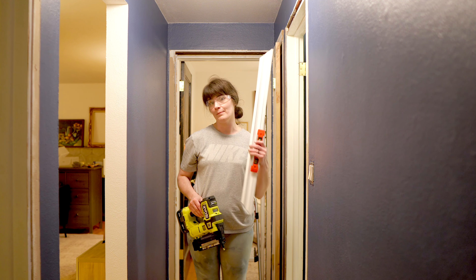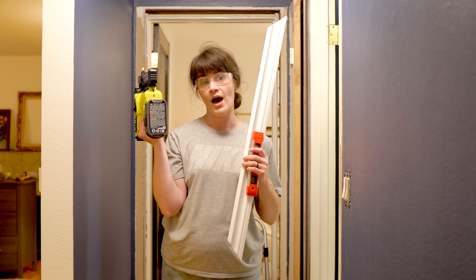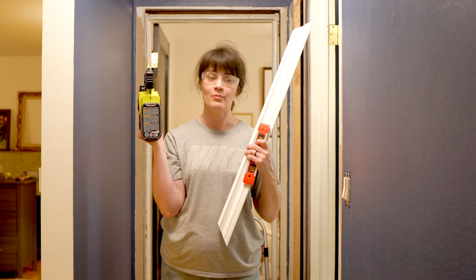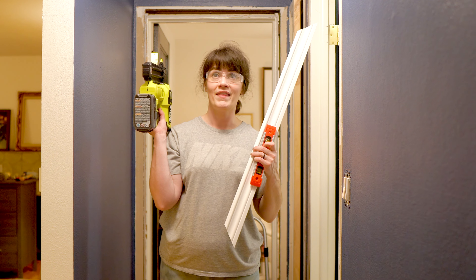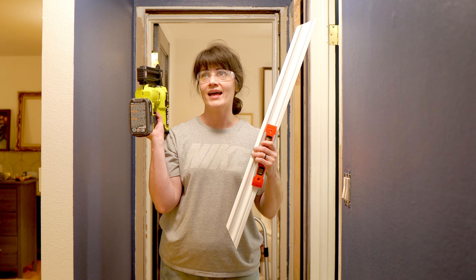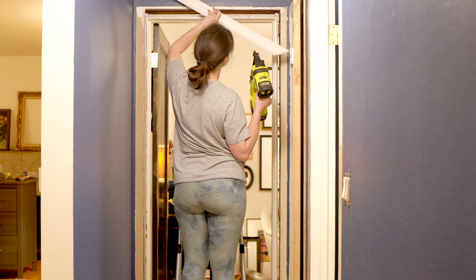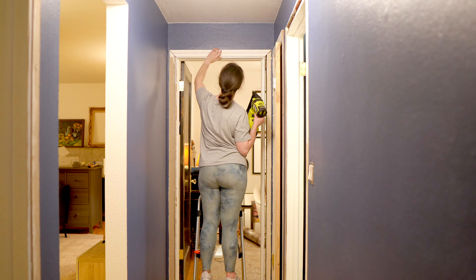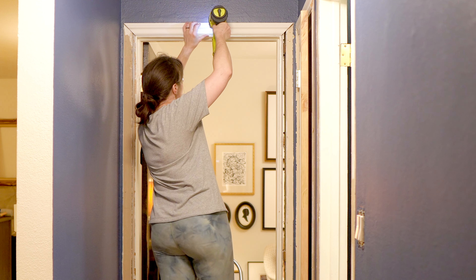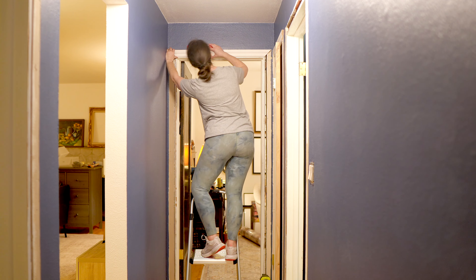Through a little bit of trial and error, I have found the best way for me to put these up — especially working by myself using my brad nailer. I just like to put one nail at the very top middle so that I can use my level and make sure that it's perfectly straight before I put the rest of the nails in. I had one that I had to take out because I put it just slightly crooked, and I'm a perfectionist, so I had to go back and fix it. Now this is my new method so we don't have that happen again.